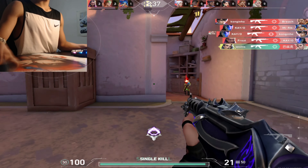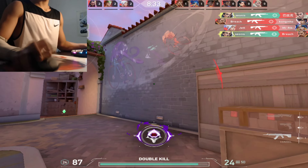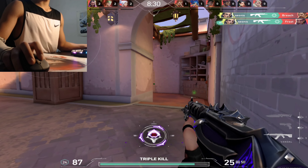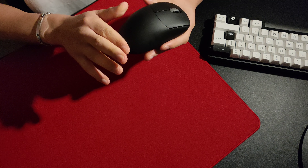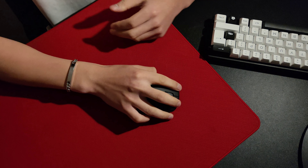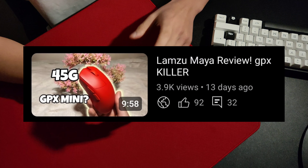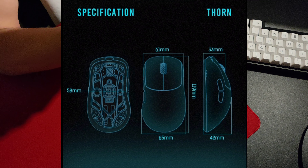Drawing inspiration from the larger Outset AX and the smaller Zowie EC3, this is obviously a palm and claw styled mouse. The steeper hump of the Thorn allowed me to hold the mouse further up my hand, rather than feeling like the hump was ejecting my palm outwards — as with mice like the G Pro Superlight and the Lamzu Meyer, which I recently used and reviewed — contributing greatly to the glove-like feeling for me.